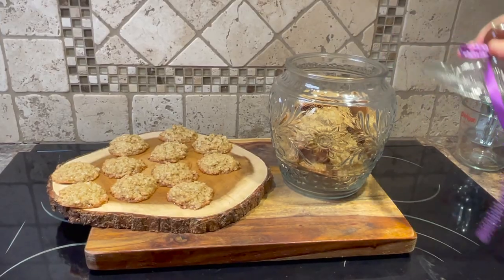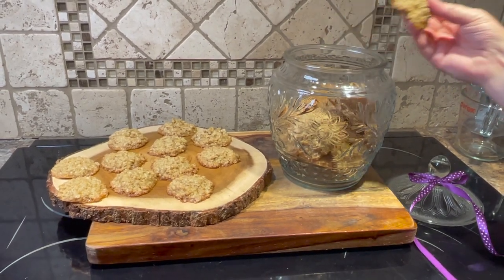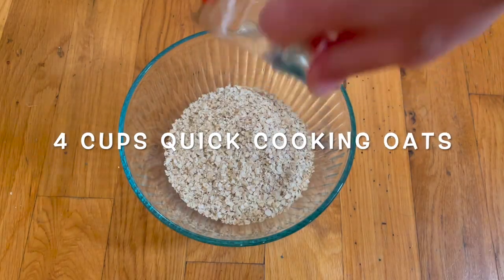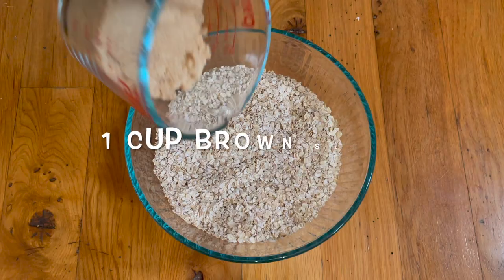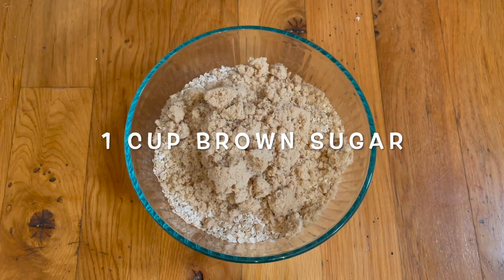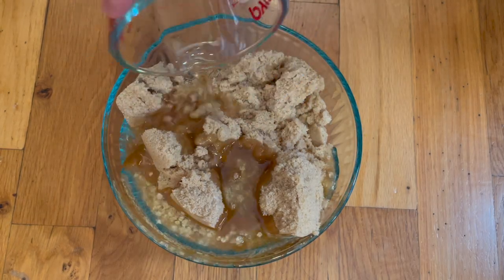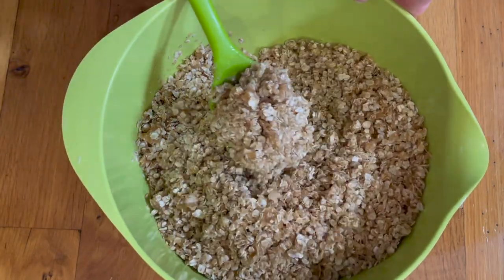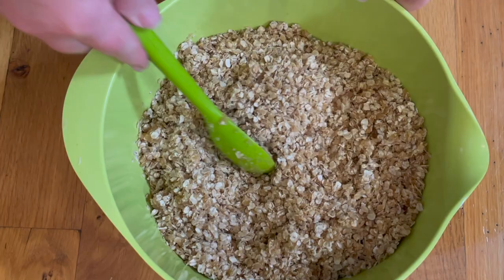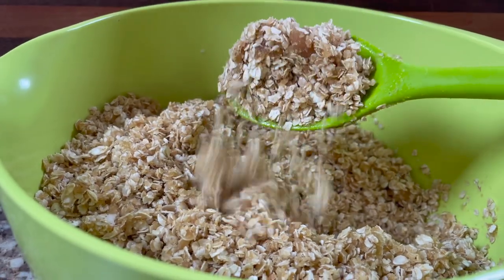You'll definitely need a cookie jar with a noisy lid! Let's get right to making these. Start with four cups of quick cooking oats — and yes, it must be the quick cooking kind. Then add one cup of brown sugar and one cup of canola oil. You can substitute vegetable oil as well. With a large spoon, mix these ingredients until they're really well combined and crumbly.